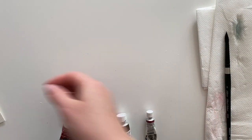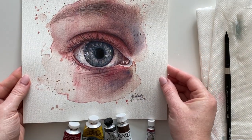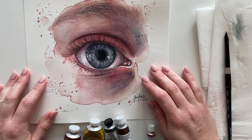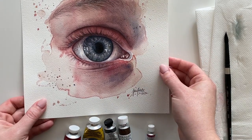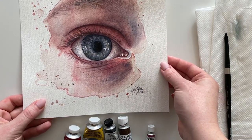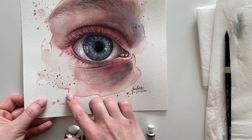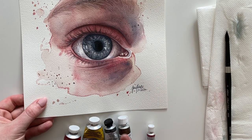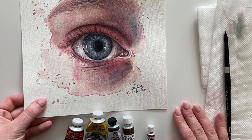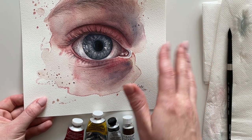Hey guys, it's Jane and today I will be painting this eye study with you. I'm going to show you footage of how I created this painting very shortly. There were some requests about how to mix skin colors, so I thought I will use this opportunity since I'll be using a lot of skin tones to show you how to mix them very briefly.